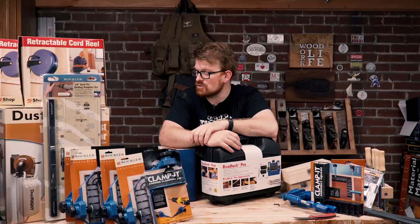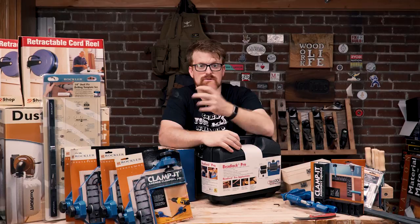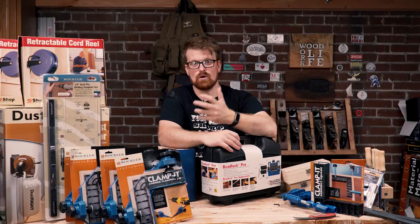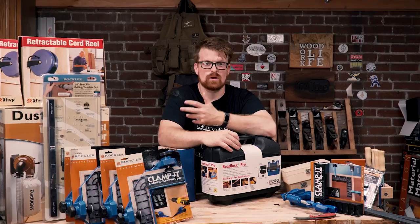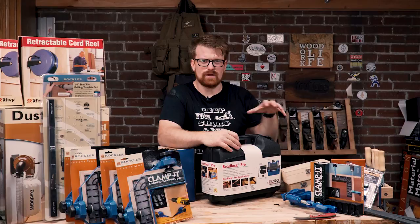Thank you guys very much for watching. Drop a comment down below if you enjoyed the video. Drop a like, and if this is your first Woodwork Life video, please subscribe — it really helps out. Let me know what you think. If you're interested in more in-depth reviews of some of this stuff — I know I really just kind of glossed over everything, there's just so much — I do go into more in-depth reviews on my website, woodworklife.com. I'm going to be going into a little more detail on some of these, just whatever I find cool and interesting. Thanks for watching today, and remember — keep your tools sharp, and keep your mind sharper. Have a good one.